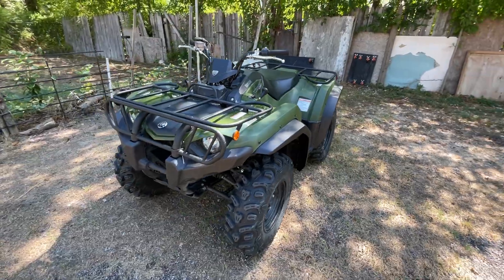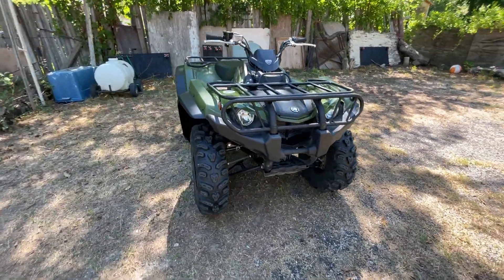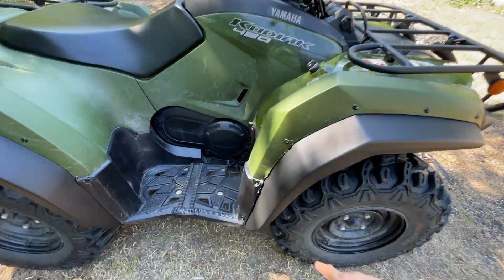You do have to drill, and that's the only thing you might be scared of, but it's very easy. Let me show you.